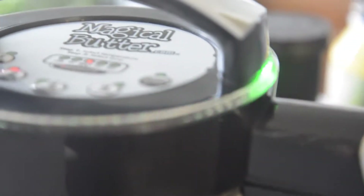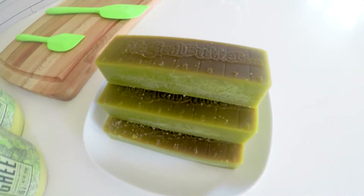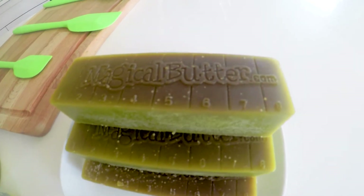We use our magical butter machine to make a CBD butter from East Fork Farms and a sativa butter from Cloud Cover.